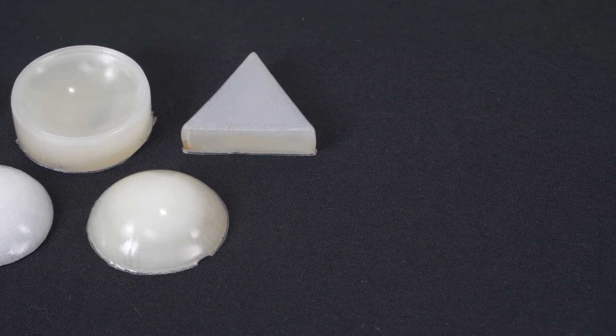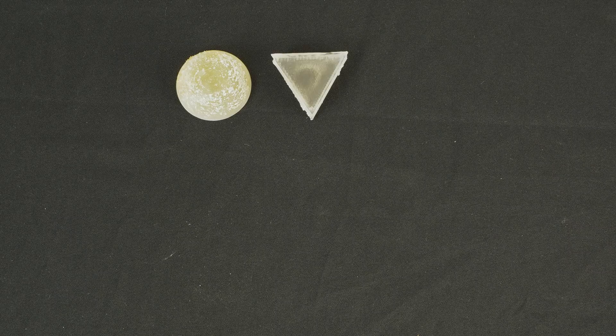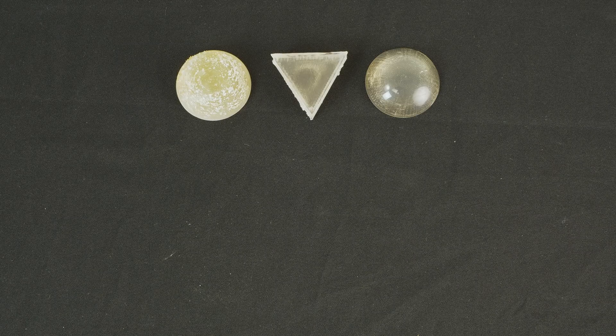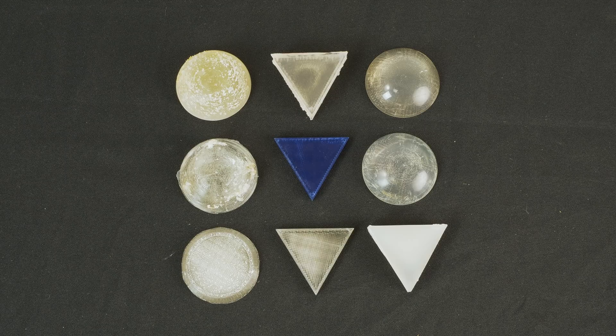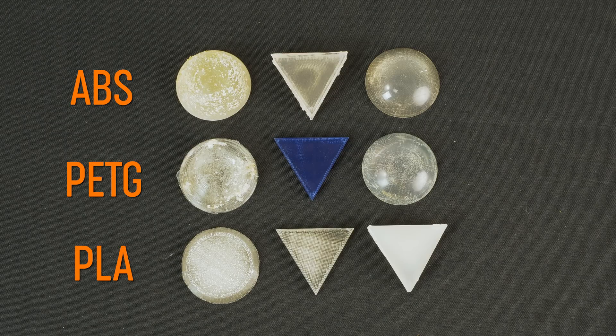Now let's have a look at various transparent materials. First we tried to print transparent parts with ABS — this turned out to be the best filament so far. On the second place is PETG with similar results. On the other hand, PLA got always a little foggy and it was hard to print successfully.